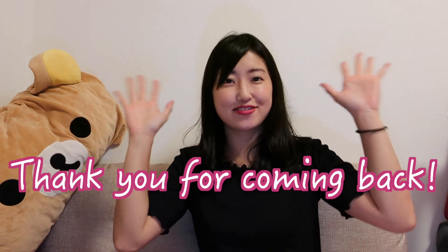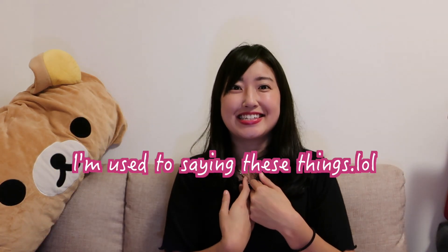Hi, Nanua everyone, it's Yumi. If it's your first time here, thank you for coming by. If it's your second time or more, thank you for coming back. I'm used to saying these things.